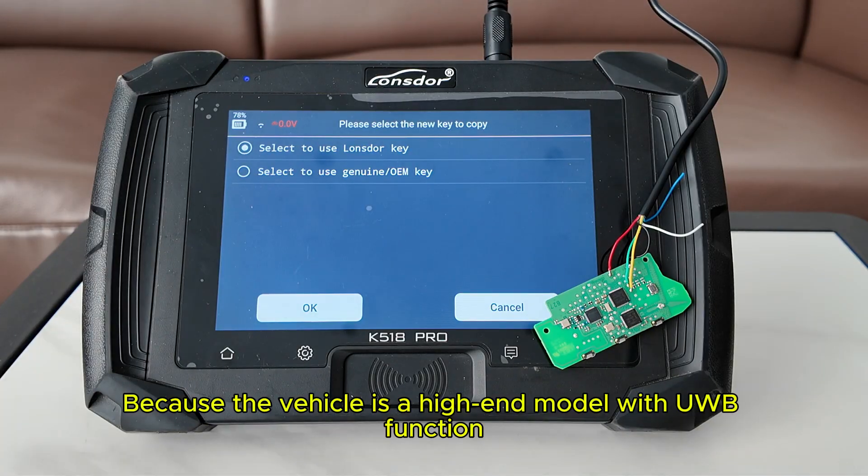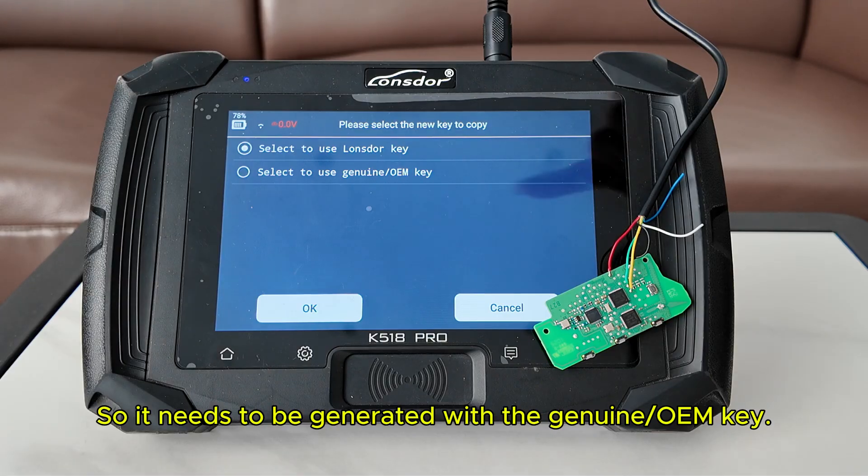Because the vehicle is a high-end model with UWB function, it needs to be generated with the genuine OEM key.